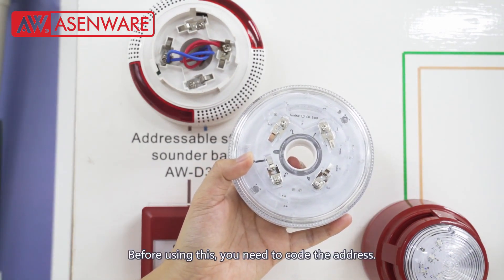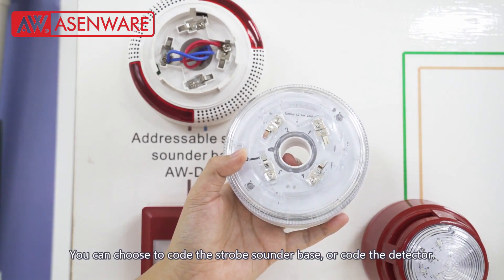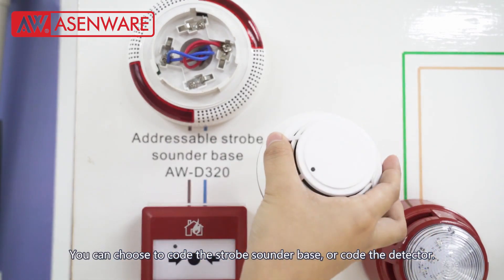Before using it, you need to code the address. You can choose to code the base or code the detector.